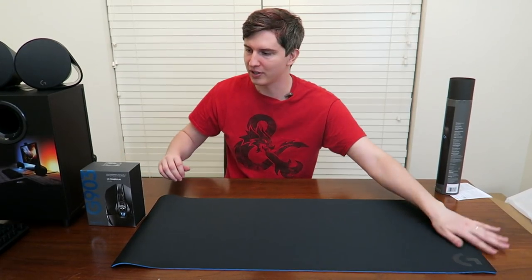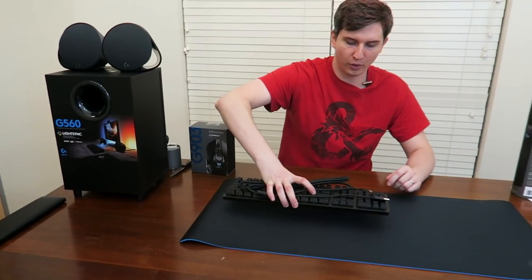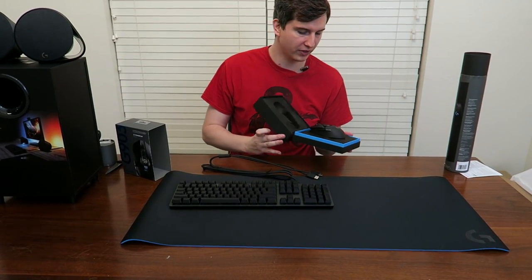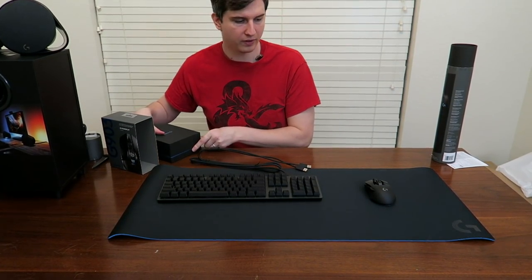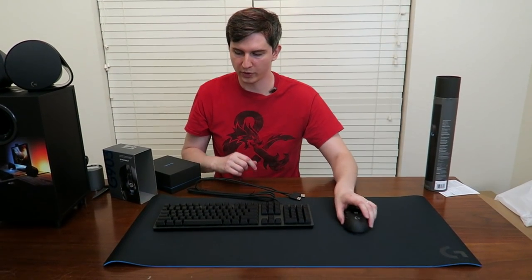Big mouse pad. What I like about these is that it gives me space to arrange things however I want. I can put my keyboard here, get the mouse out as an example, and just move it around however I see fit. I don't ever have to worry about keeping it on a little triangle or rectangle — I have plenty of room to move.